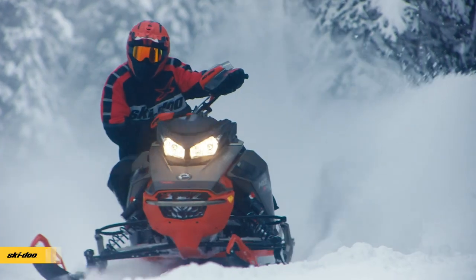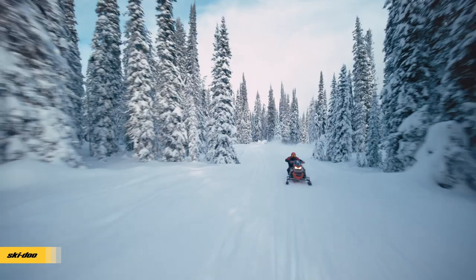We encountered some six to eight inch stutter bumps, which is always a good test for handling — especially when the bumps are on the corners. You'll sometimes get that skip out or jittery feeling around corners, but the sled handled great in those conditions.